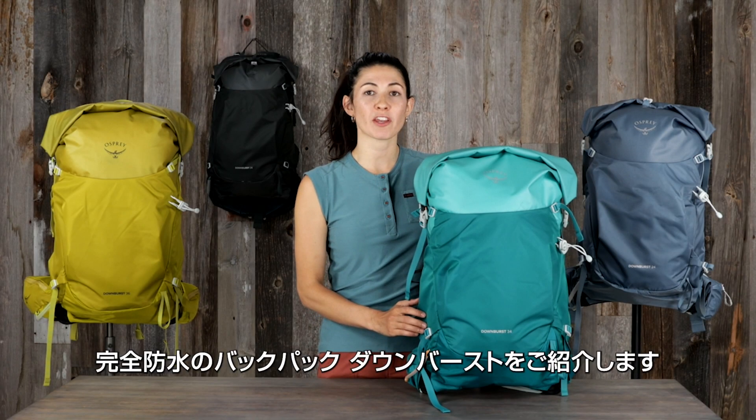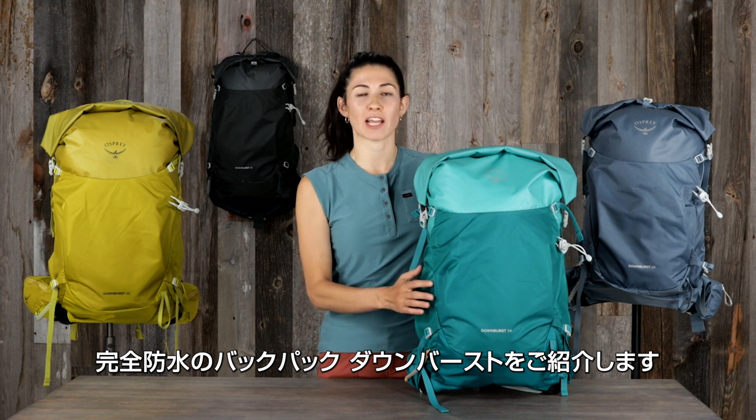Hi, I'm Lina with Osprey, and I'm here to introduce you to the all-new Downburst Waterproof Backpack.